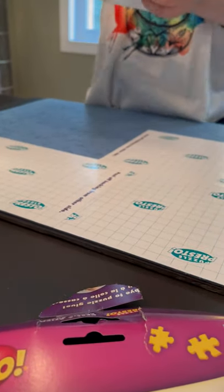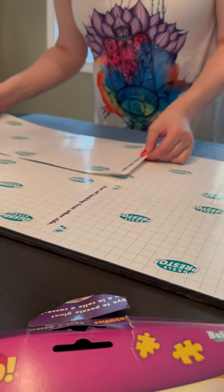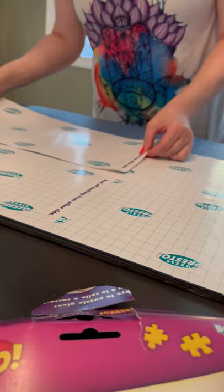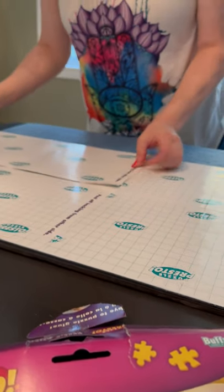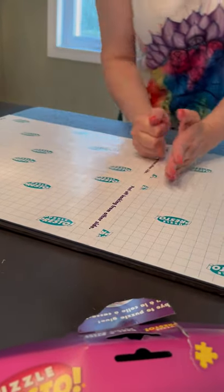You can frame it. To be honest, for the number of puzzles that I do, it's not cost-effective for me to start buying frames. Plus, not all the frames fit the puzzles. So I just like to hang them with little 3M adhesive double-sided strips.